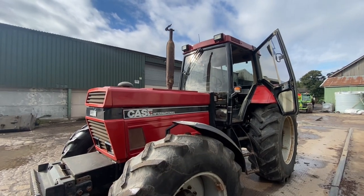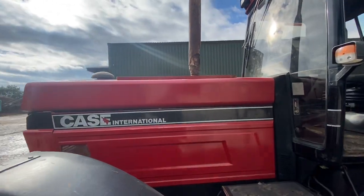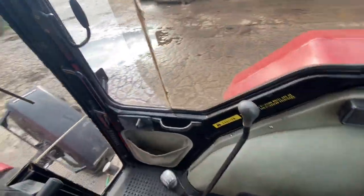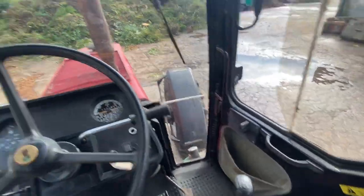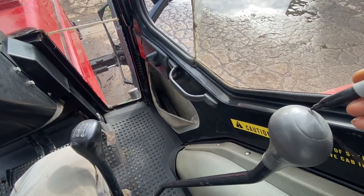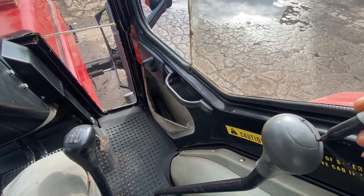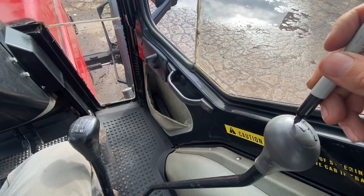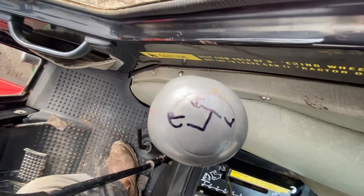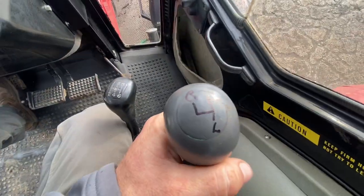Got a marker pen to mark the gear stick up. Just listen to how sweet that engine sounds — it just sounds so smooth. Anyway, the numbers have worn off this gear stick, so we need to draw them on. We've basically got high, then low, then reverse. There we go. You can buy a replacement gear stick, but it's about £80, so a Sharpie marker will do for now.